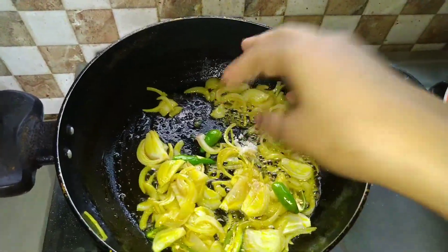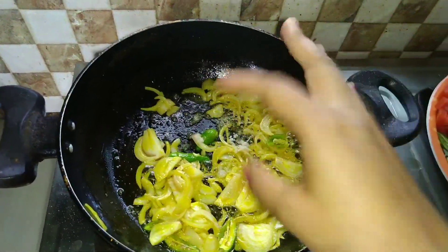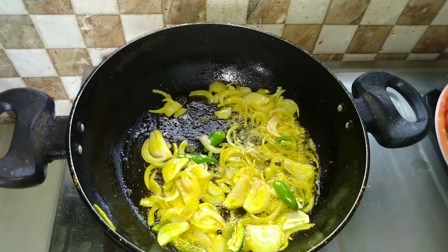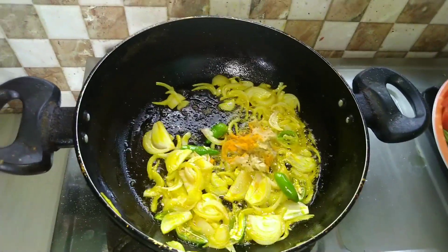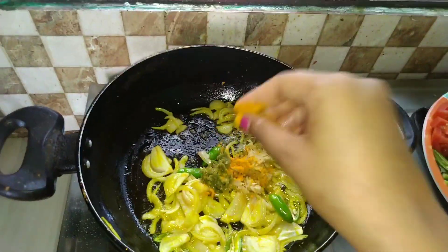You can also cook it in the middle of the bowl. You can make the bread for dinner. You can cook it in the bowl, and then you can cook it in the bowl.